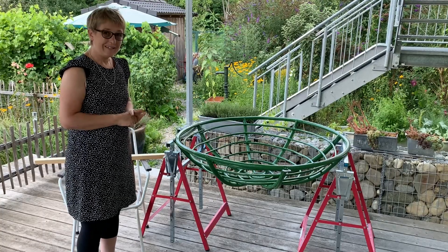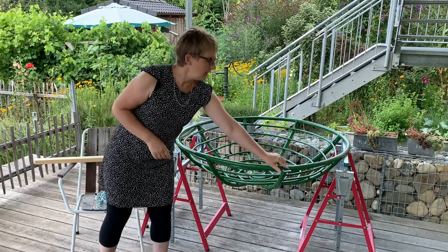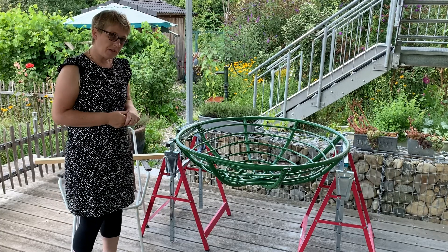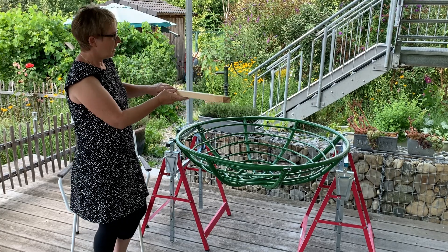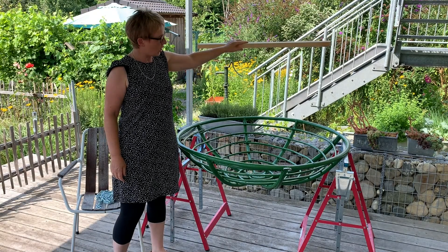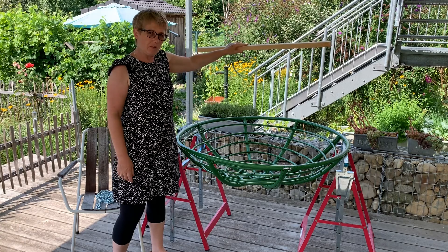We're going to make the hanging system now. First of all we took the measures between this ring and this ring — that was 90 centimeters and we've added 5 centimeters on top, so 95 centimeters. This is a piece of wood that's 95 centimeters long. This will go in the middle of the basket and will hang there on chains, giving the whole seating a little bit of stability.